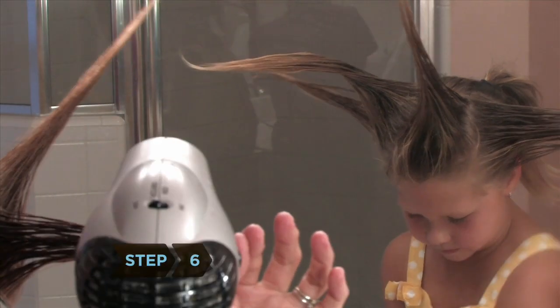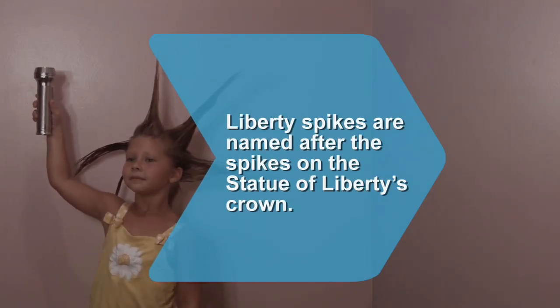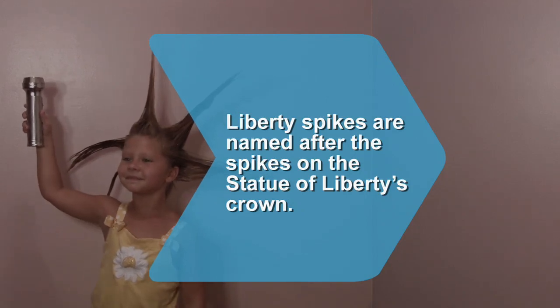Step 6. Blow dry your entire head once all the spikes are up. Did you know Liberty Spikes are named after their likeness to the spikes on the Statue of Liberty's crown?